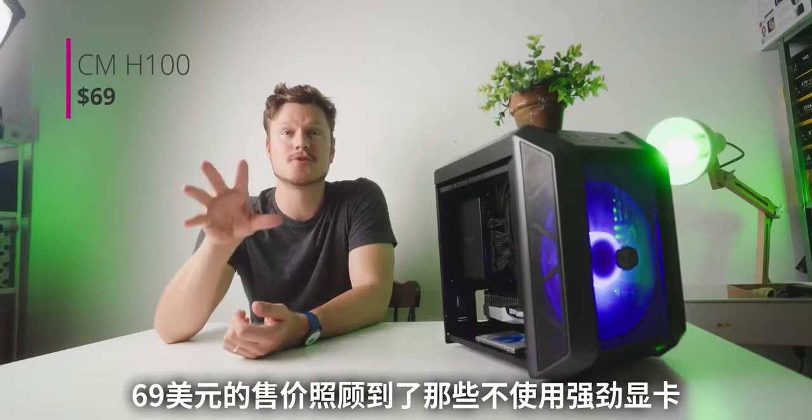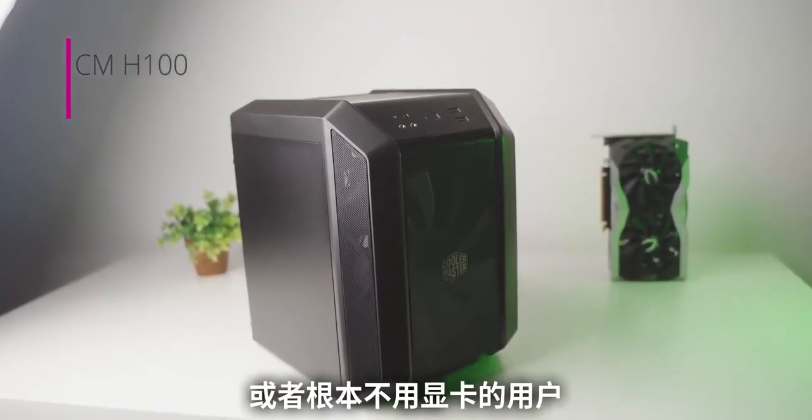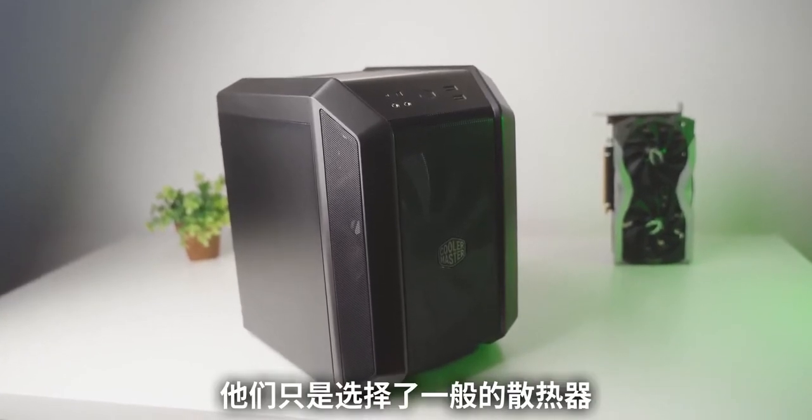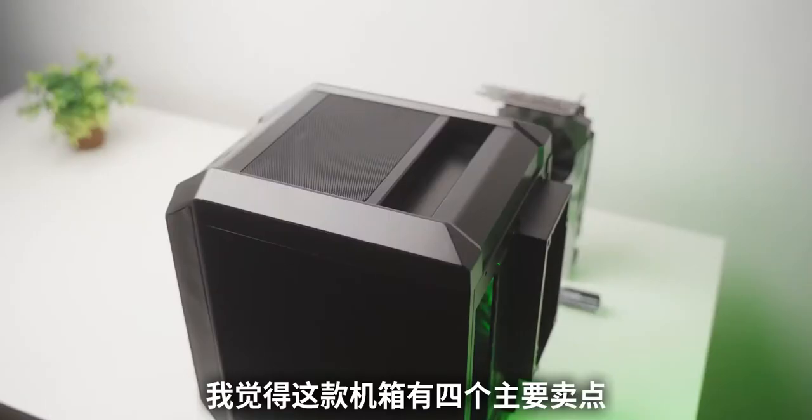So for $69, it kind of caters to that exact demographic who are not using a beefy GPU, or no GPU at all, just going stock cooler, ITX motherboard, ATX power supply, and that's it.